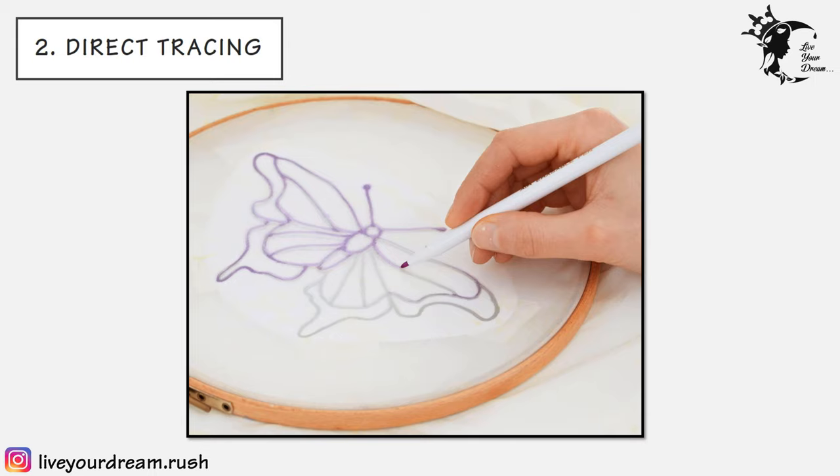The second technique is direct tracing. If your fabric is fairly thin, you can transfer the design directly onto the fabric and mark the lines with a pencil. To transfer the design, tape or tack the pattern with the fabric, make sure that you are able to see the design clearly through the fabric, and trace.